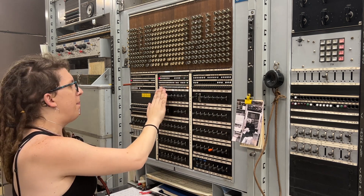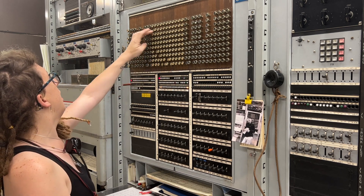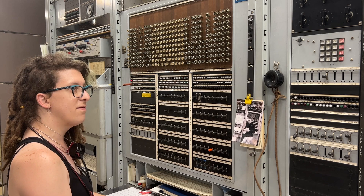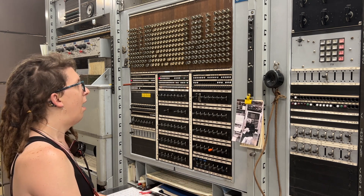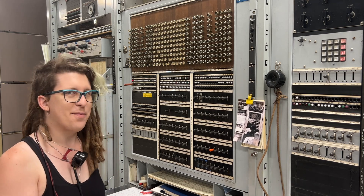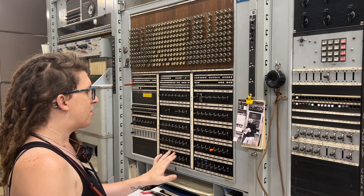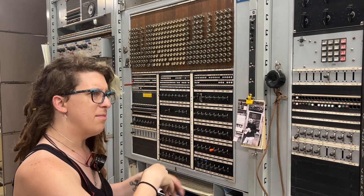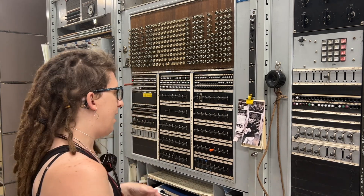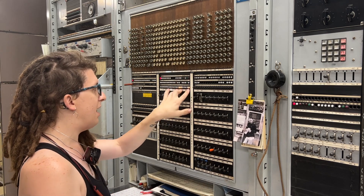It should have picked any available trunk since I didn't ask for a specific one. It's possible both of the 832 trunks on this machine are currently in use. Let's try again — no. It turns out the trunks were actually busy; someone busied them over the weekend to test something and left busy plugs in them. Interestingly, the outgoing trunk test doesn't actually connect this frame to the distant office. What it does is ask the marker: can you connect me to an outgoing trunk if I asked you to? The marker will either say yes or no.